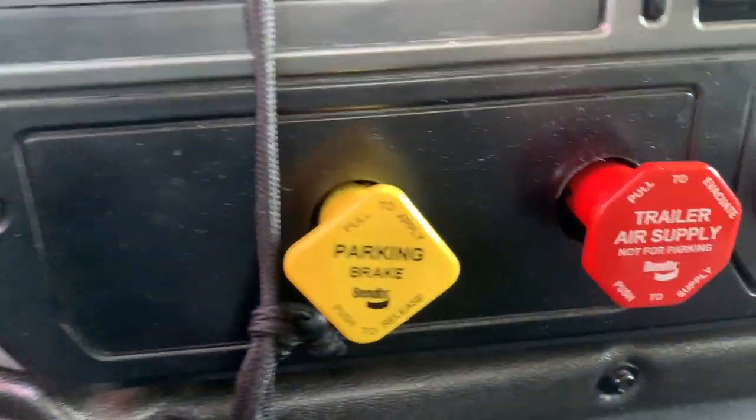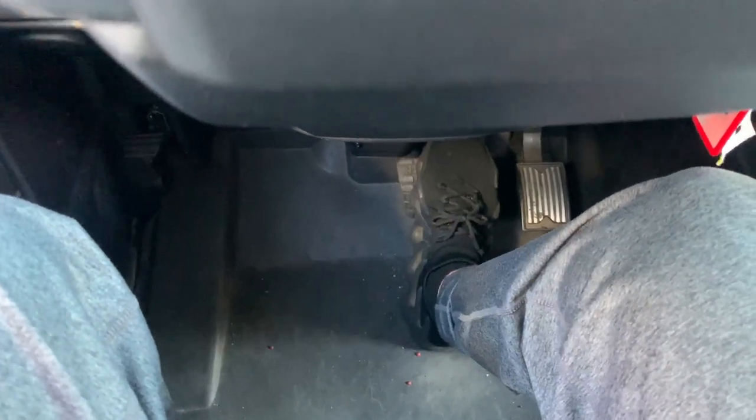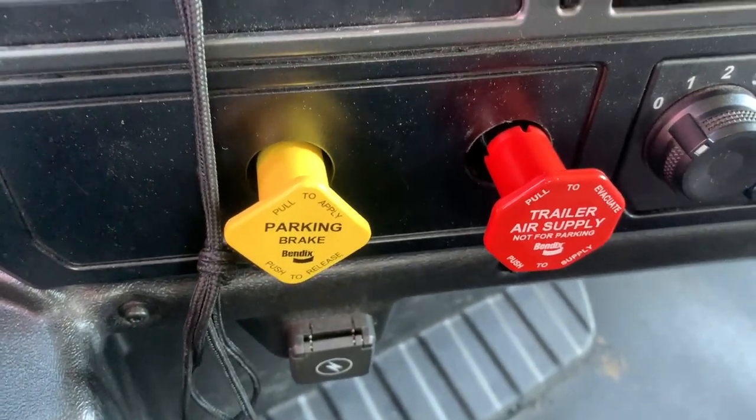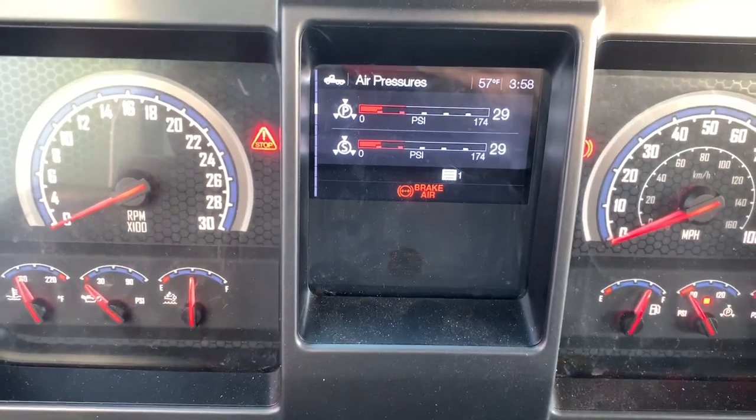Now I am doing the emergency spring brake pop-out test. This should happen approximately between 20 and 45 psi. I will pump my brakes again until both of my parking brakes pop out. It's very important that you keep pumping your brakes until both parking brakes pop out — if one pops out but the other doesn't, just keep pumping until both of them pop out, because if you stop early you will fail the test. My parking brakes popped out at 29 psi, which is between 20 and 45 psi, so this is a good test.